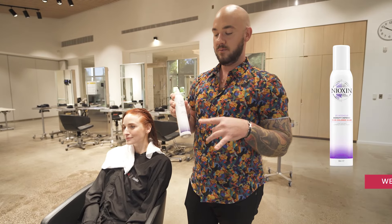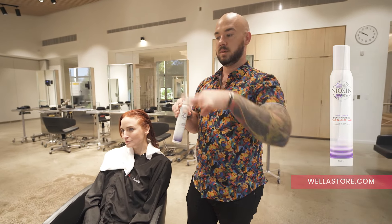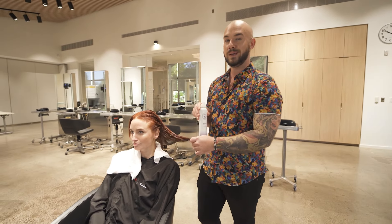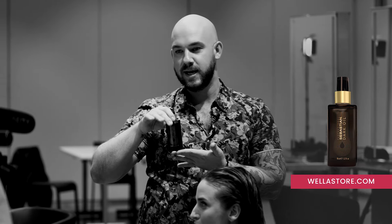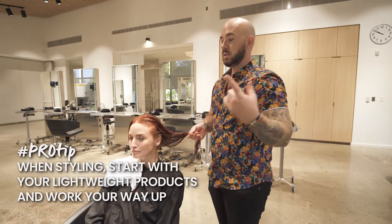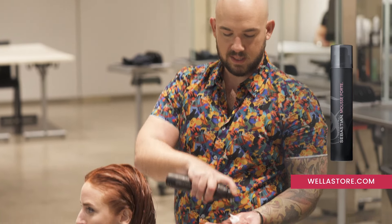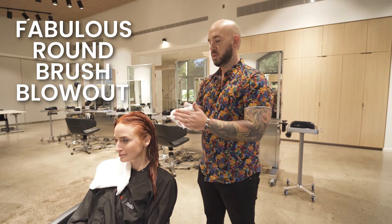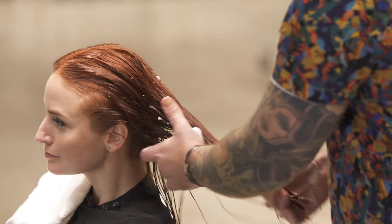I prepped Brie's hair with Nioxin Density Defend for color-treated hair — I love this stuff because it just melts into the hair, but it's actually a lightweight strengthening foam. Brie's hair is on the finer side; she has pretty good density, but I wanted to give her some strength. I'm layering on Dark Oil by Sebastian. A little stylist tip: I always work from my lightest weight product up to my heaviest. The last product I'm putting in is a little bit of Sebastian Mousse Forte.